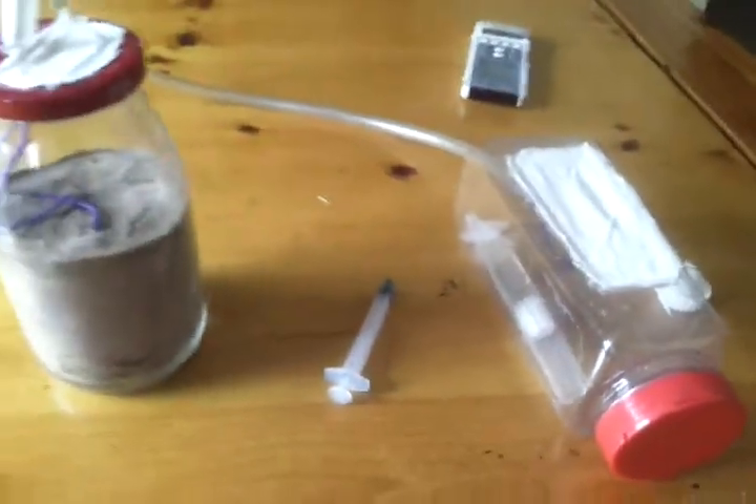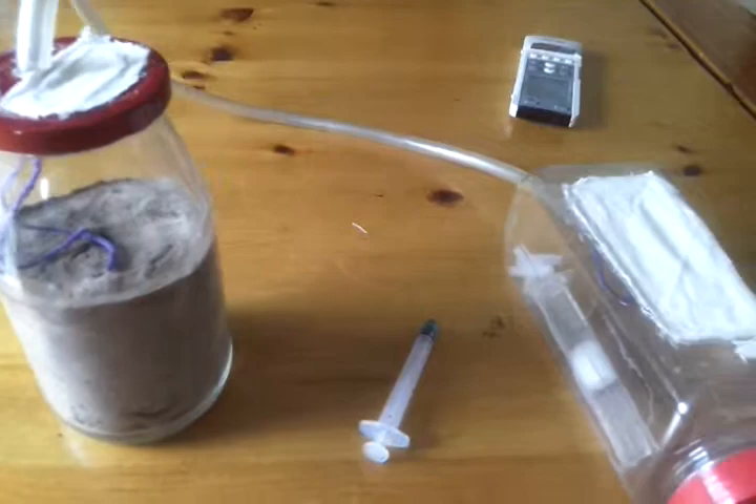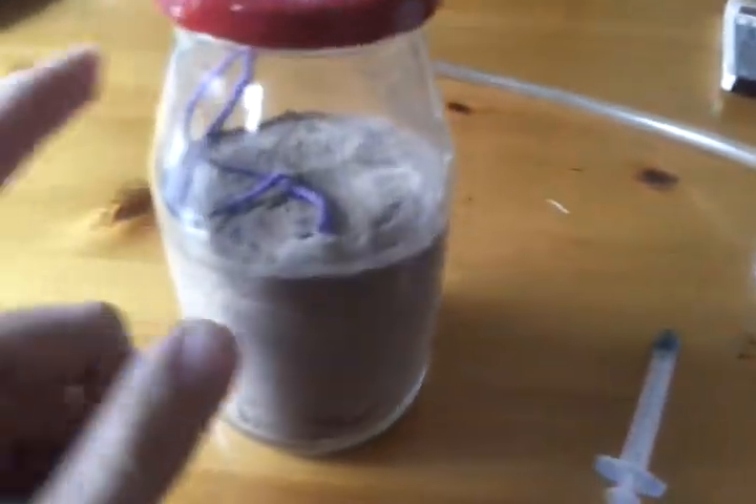There are tiny ants. There's a queen right there — can't see it. But here's my setup. It's just a jar with dirt.